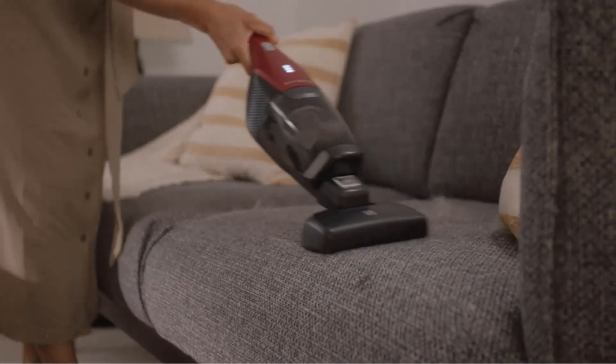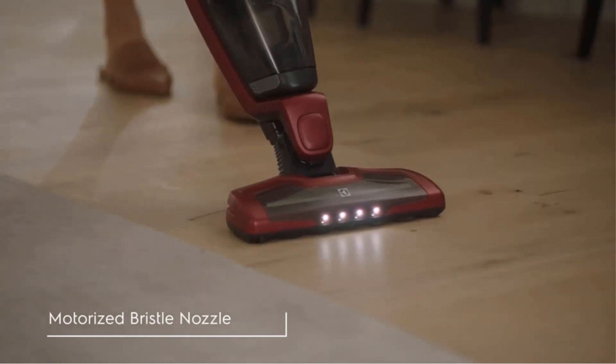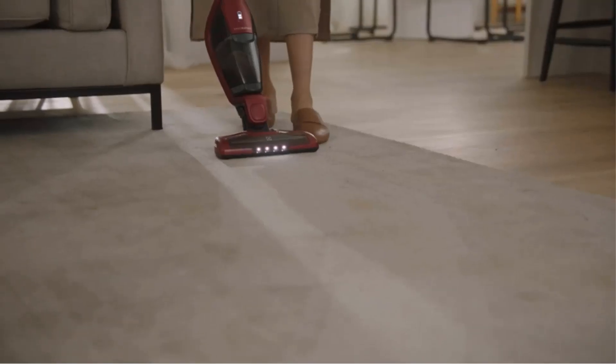There's even a detachable handset for when you want to quickly suck up a stray fur ball. With a run time of up to 48 minutes, this vacuum can cover plenty of flooring in one session.